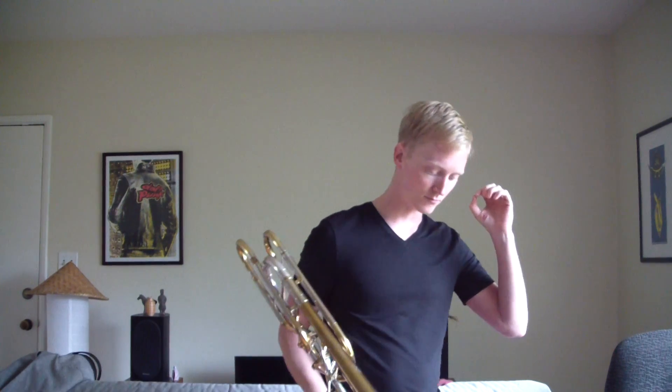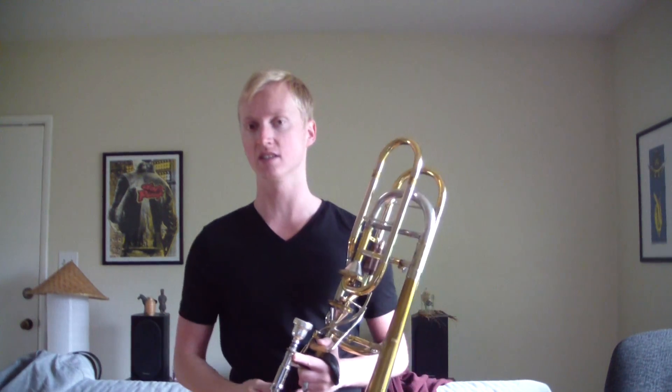The next thing is the face. I find a lot of tenor players who are not good at the low register are just using too much muscle, too much face to play in the low register. As we go higher, we're going to use a little more musculature — more of the corners to play up high. That's not to say you don't use any in the low register. It's a combination of using those chops and relaxing them.